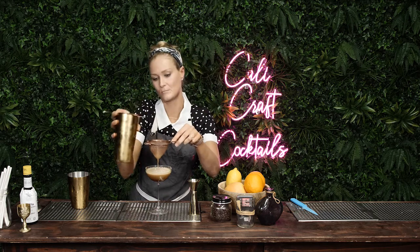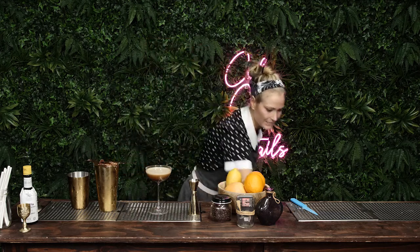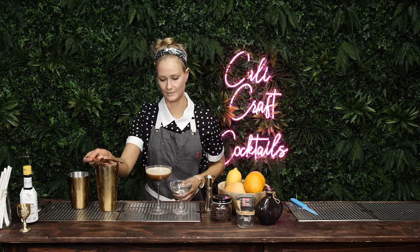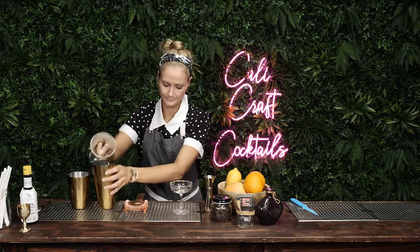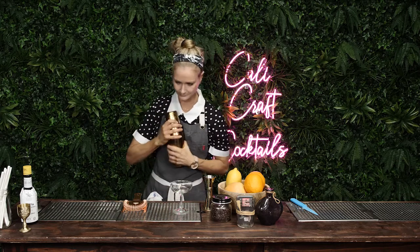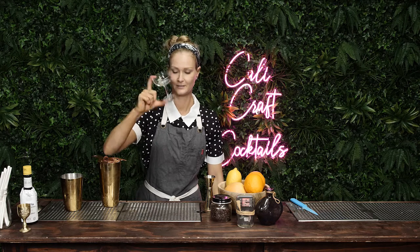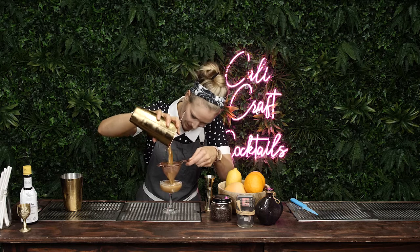Should have done it in a slightly smaller glass. Let me put it into a different glass — now this glass is comically small, it's a five-ounce glass, but let me just switch it around and see what happens. If you're re-presenting a drink, always give it another little shake just to freshen it up. I mean, what is this — a center for ants? An espresso martini for ants.